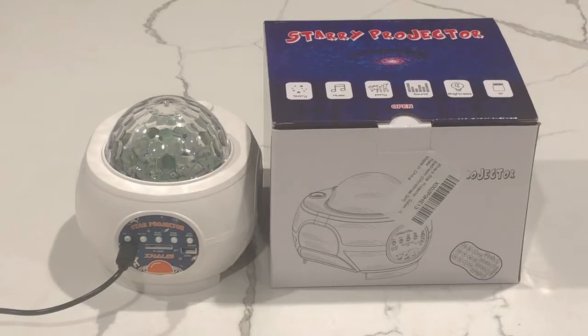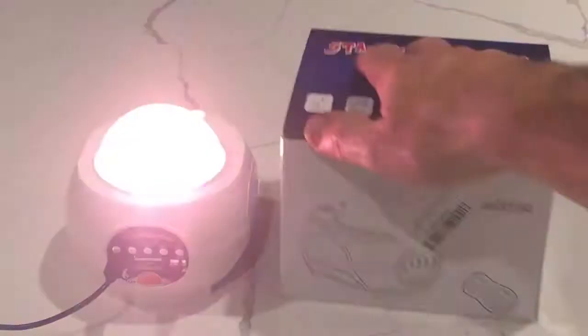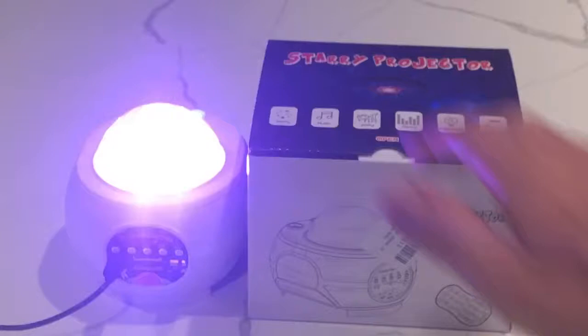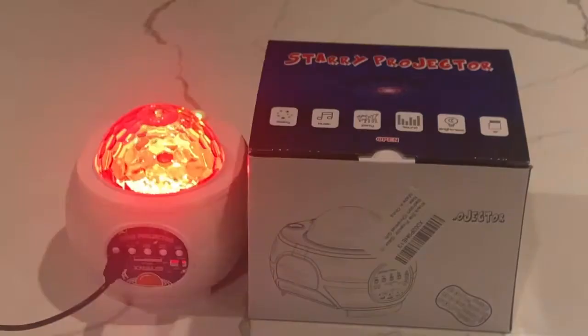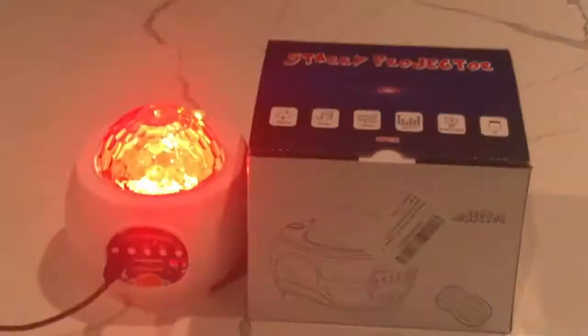I'm going to go ahead and turn it on. We're going to hear it talk to us a little bit. So it tells us it's ready to pair, and since we've paired it, it's connected. Now we're going to go ahead and play.